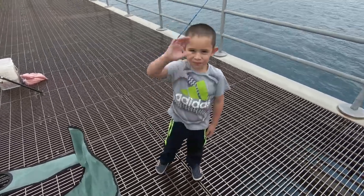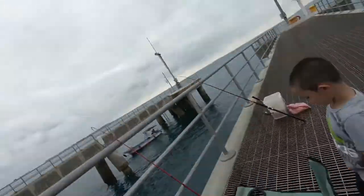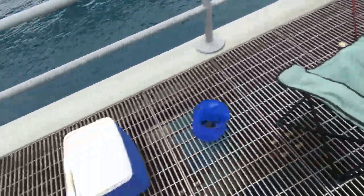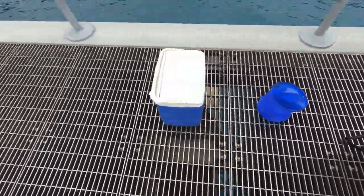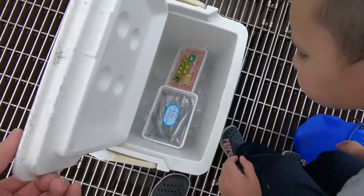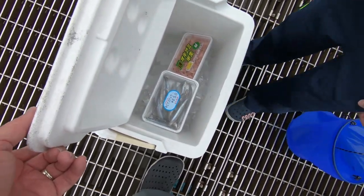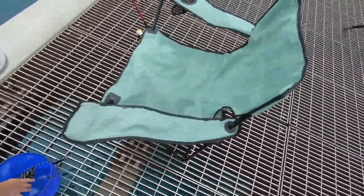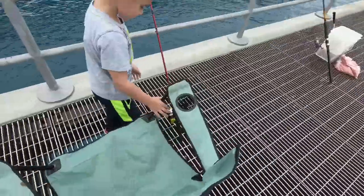All right, say hi everybody. This is Eldridge. Nice to meet you, Eric. How's it going? All right, so this is what you do when you're fishing at the pier. What you need is a couple of fishing poles, a cooler filled with ice, some shrimp and some minnows, a bucket for the fish, and a chair.